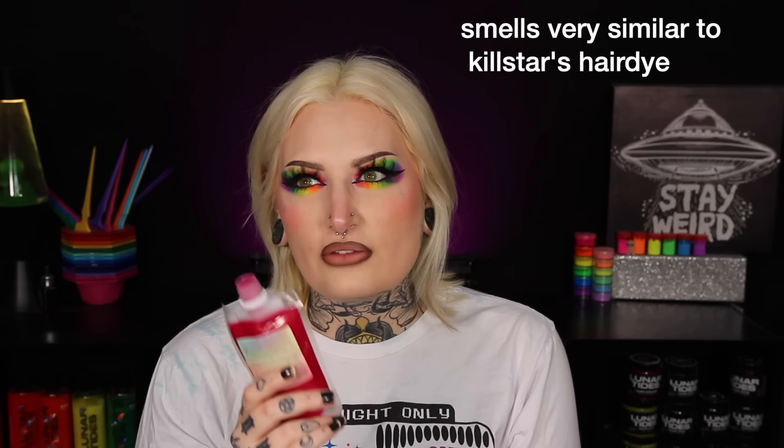I'm going to open the conditioner and smell it first. It's very light but it smells really good. Let's smell one of the dyes — the pink one. It's a very very light smell but it smells really good. It smells like a bowl of Halloween candy — that's what it smells like to me.